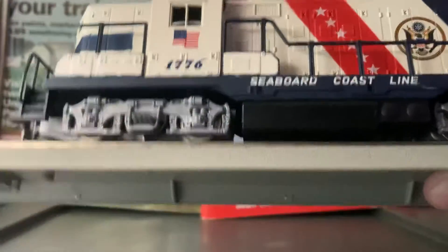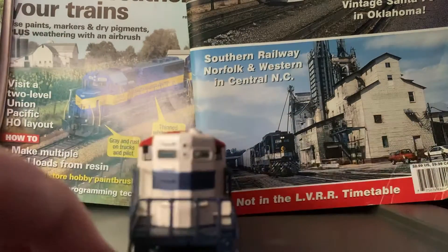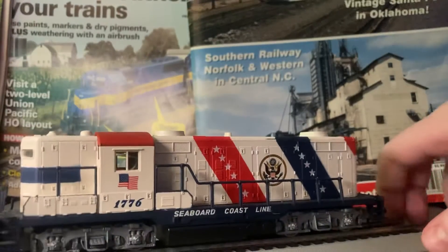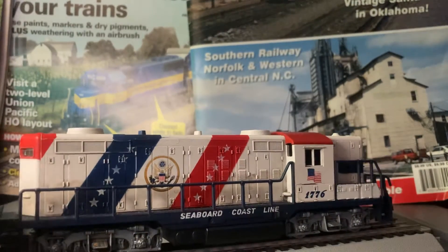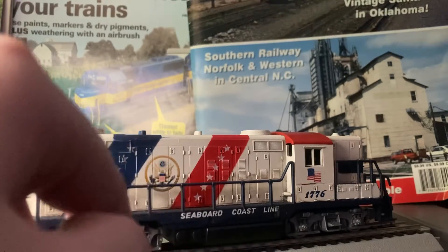Right there is just where the axle comes off. If you want to know what the front of the engine looks like, it looks like that. Seaboard Coastline — it moves. This engine's like 35 years old now, and it's a Lifelike engine. It runs good, but the Tyco tracks are rough.